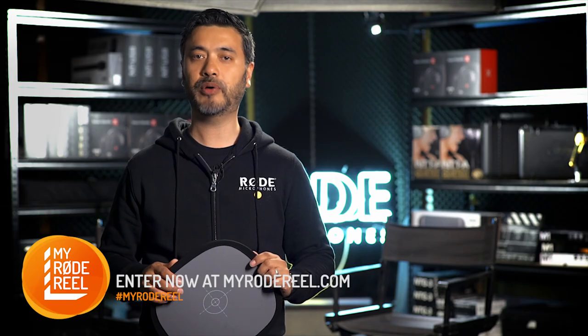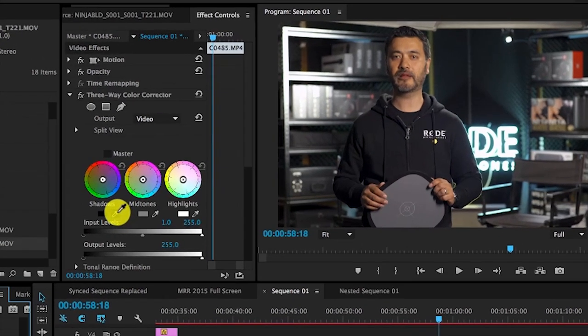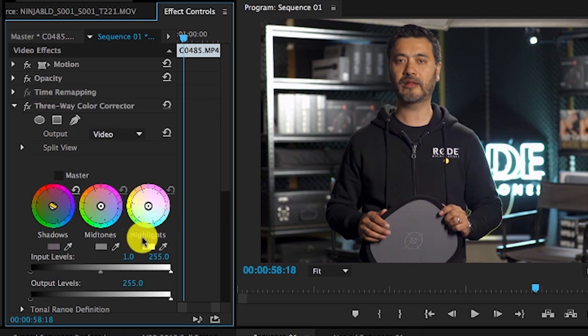Once the footage is in post, select the white balance tool in any one of your color grading programs of preference and click on the grey card in the image. This will adjust the white balance and correct all colors in a matter of seconds. Once done you should have a great starting point to grade and stylize the look of your film.